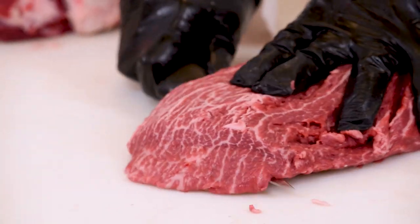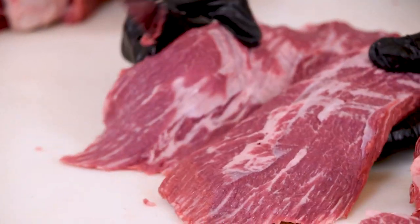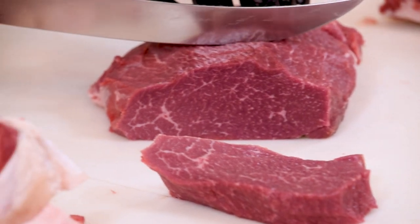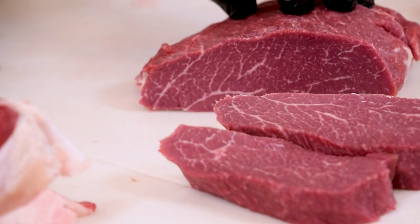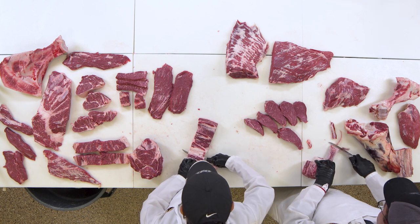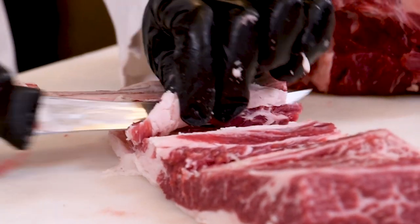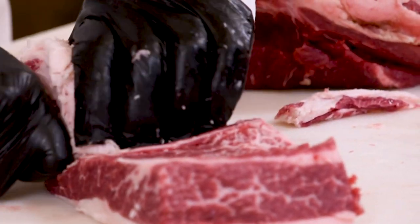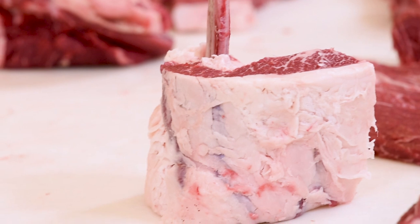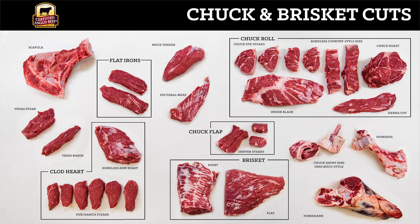I'm just going to separate this top blade into the two flat irons by following that seam down and removing all of that silver skin. The clod heart, once we seam that out, we can actually make some pub or ranch steaks depending on where you're at in the country — but this really makes a fantastic steak option. Look at all those fine flecks of marbling. And finally, we just need to make our short ribs a bit fancier — we're going to separate those and roll them up and make some beautiful ossobuco-style short ribs. So this is just one way you can break down those subprimals. Look at the variety of steaks that we got: Denver steaks from the chuck flap, ossobuco-style short ribs, our brisket point and brisket flat, flat irons, and beautiful pub or ranch steaks.